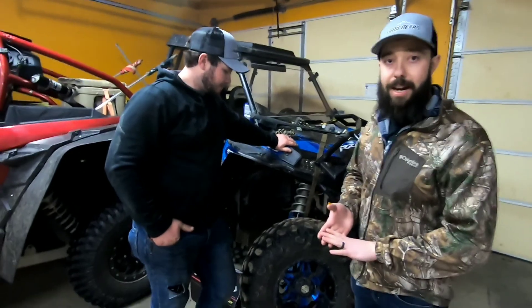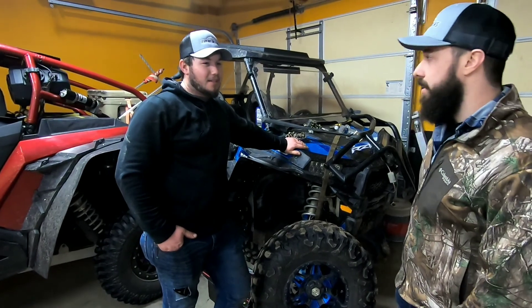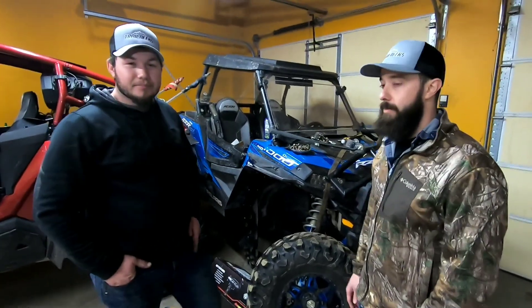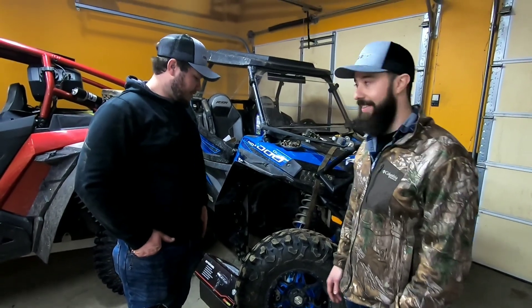We're going to talk about five different things with this tire. Tyler's been running these for a while and is going to give us his opinion. He's got about 500 miles on them, picked them up right before their Ram Storm trip earlier this past summer.